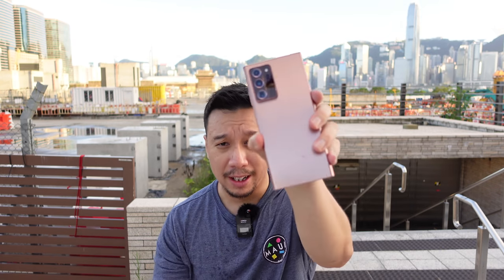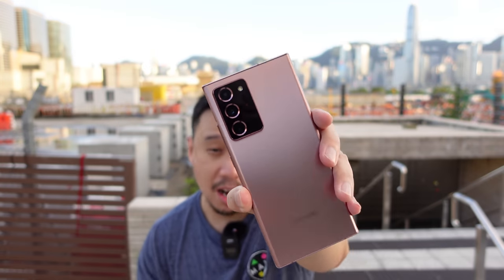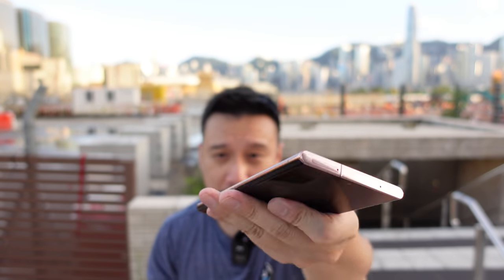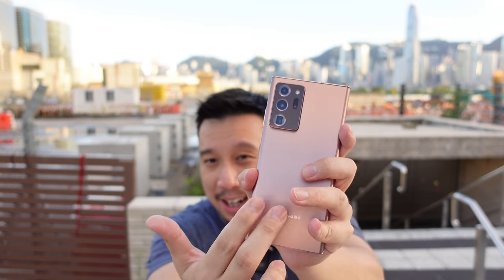Let's go over the hardware really quick. This is that new Mystic Bronze, Mystic Copper color that Samsung is marketing, and I like it — it's a really nice looking design. I think it's a major upgrade over the S20 Ultra. First of all, I like that the display is curved. A lot of people like that the S20 Ultra went with a flatter display, but to me that phone lost the symmetry that Samsung Galaxy phones are known for. The front and the back are symmetrical — you can roll this phone in your hands and you can't really tell which side is the front, except that the back is matte glass.